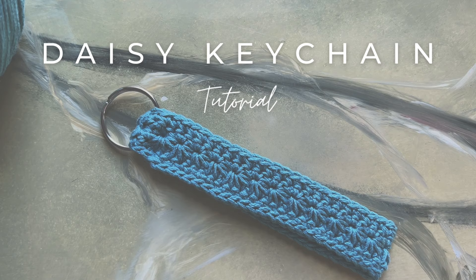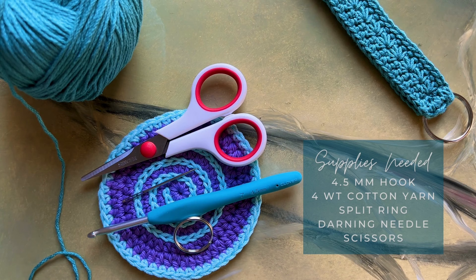For the daisy keychain tutorial I'm going to be using 247 cotton, which is a mercerized cotton. I really like it because it is durable and it has great stitch definition.